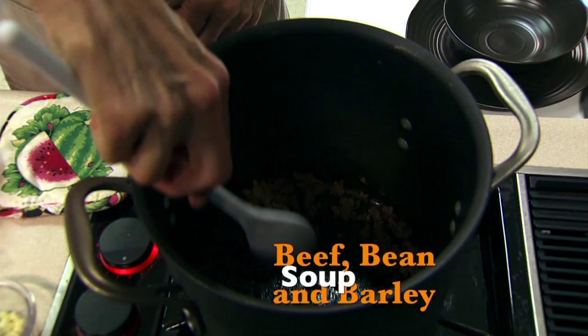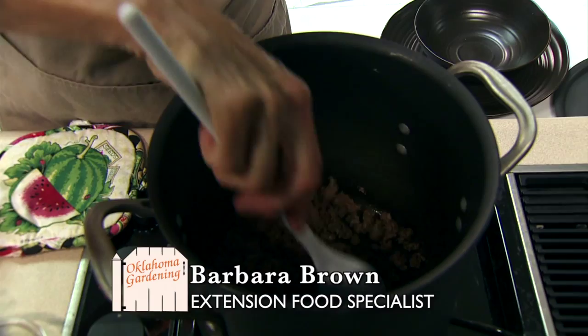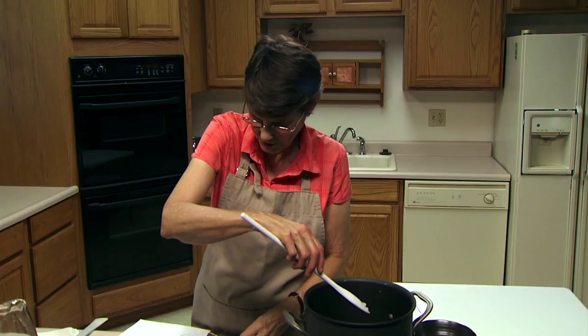Today we're doing ground beef, bean, and barley soup. As the weather chills down, having soup you can enjoy through the week is a really great thing — so even if you're only one person, this one is definitely worth making the whole recipe of. I've got a half a pound of ground beef, and that's one of the nice things about this recipe. As we see the cost of beef and other meats going high, it's a nice way to reduce the amount and still get that flavor and texture we all love. I've browned it just a little bit and added a half a cup of onion.